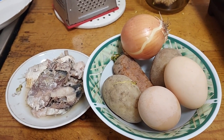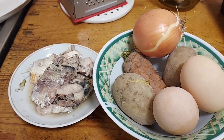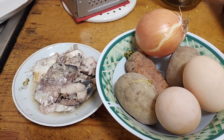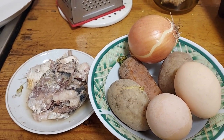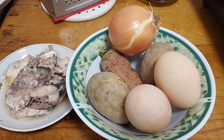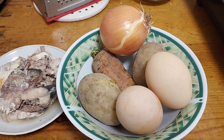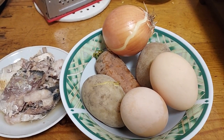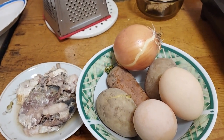Here are the ingredients you will need: canned mackerel — you can use canned tuna — two hard-boiled eggs, cooked carrot and potatoes, and an onion. You will also need a bit of salt and mayo to cover each layer of the salad.